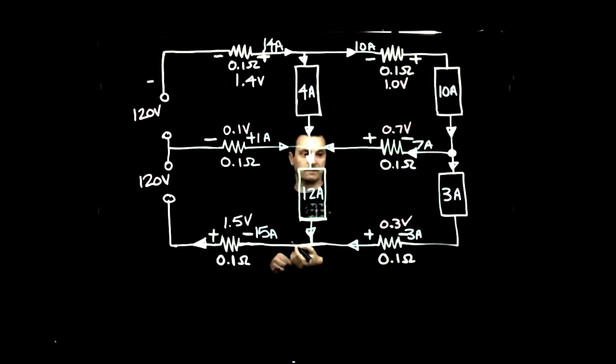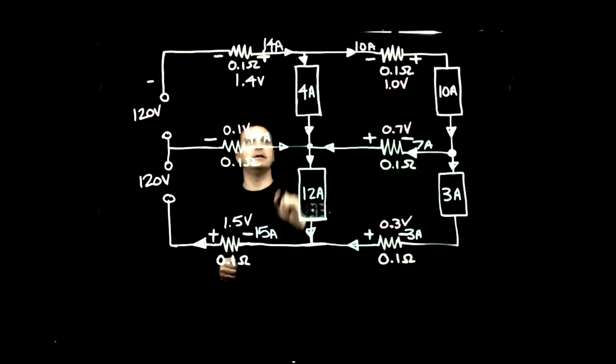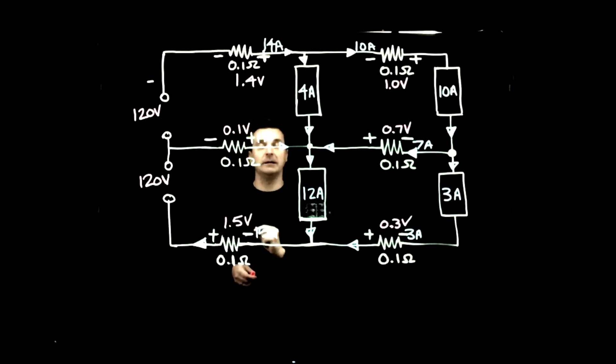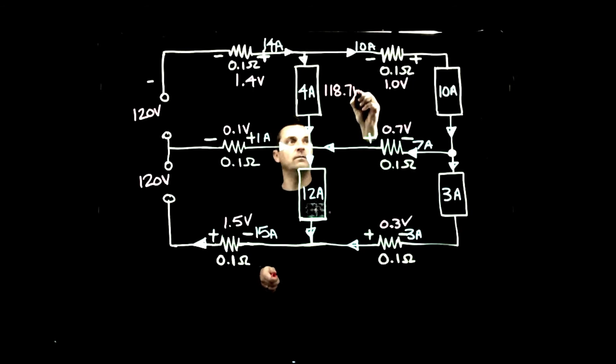For load 1, we start with the supply voltage of 120 V, subtract 1.4 V for the first voltage drop (negative symbol going clockwise), leaving 118.6 V. Coming back through the return path, we encounter a positive symbol, so we add 0.1 V, giving us 118.7 volts at load 1.